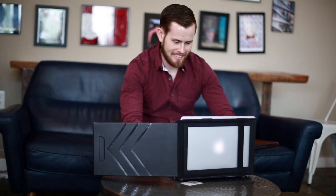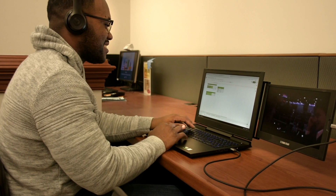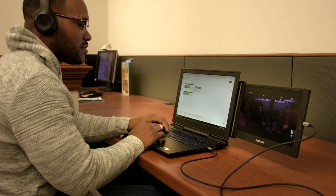And for the numbers guy or gal who has a lot of spreadsheets, you can finally spread out. If you really need to finish up a project and that season finale, the Sidetrack is there for that too.